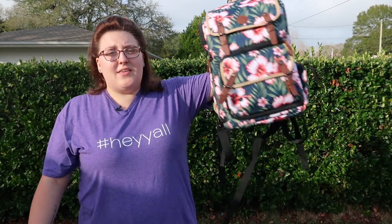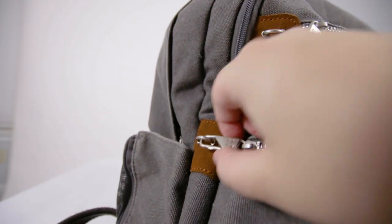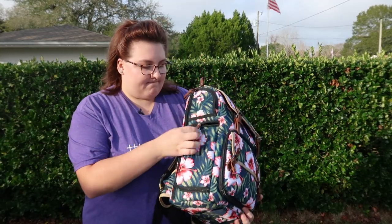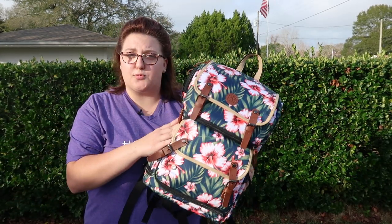Especially for the price. The only real negative I can see is there are no security features. As you know, if you watch our videos, we travel with travel-on bags most of the time — slash-proof fabric, locking zippers, you don't have to worry about your bag no matter where you are. This one, you can't really lock the zipper that all of your equipment is in, and the fabric is definitely not slash-proof or waterproof.